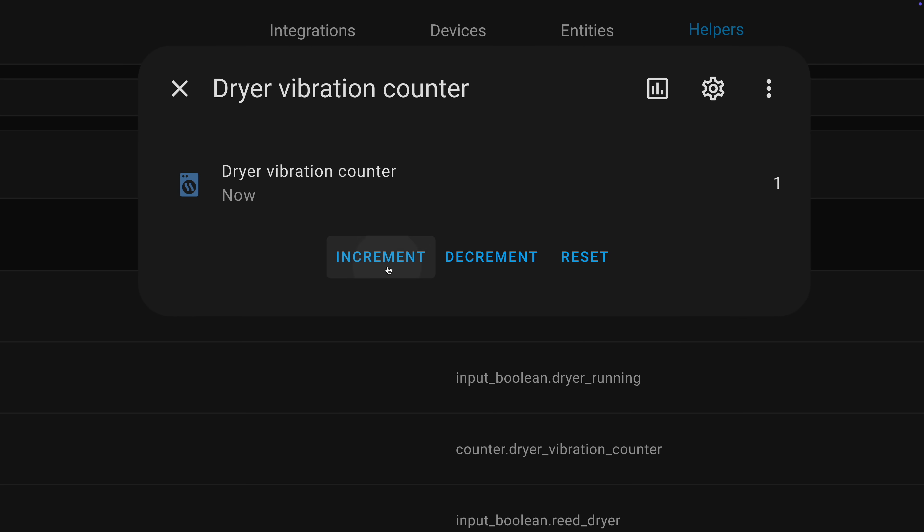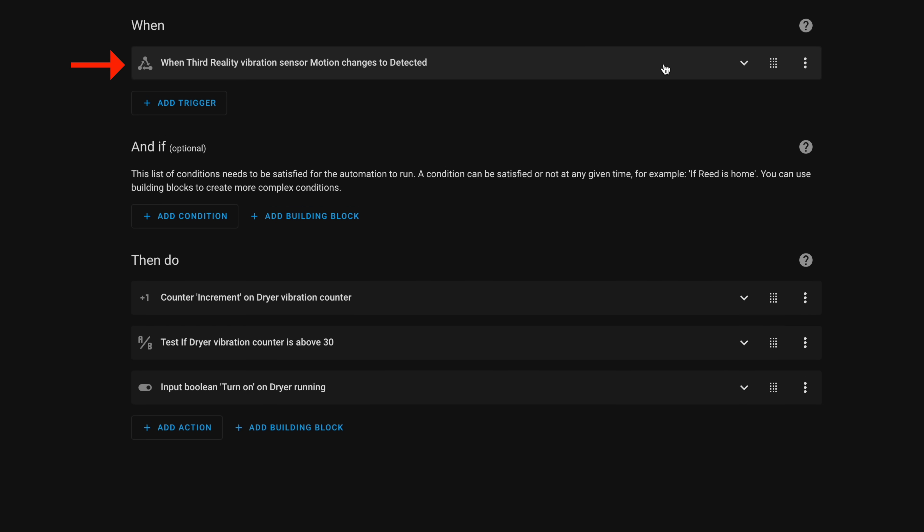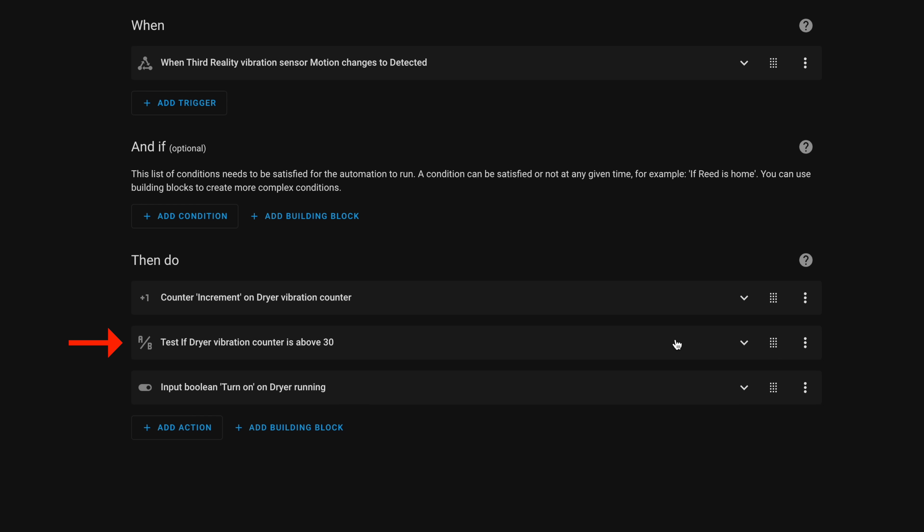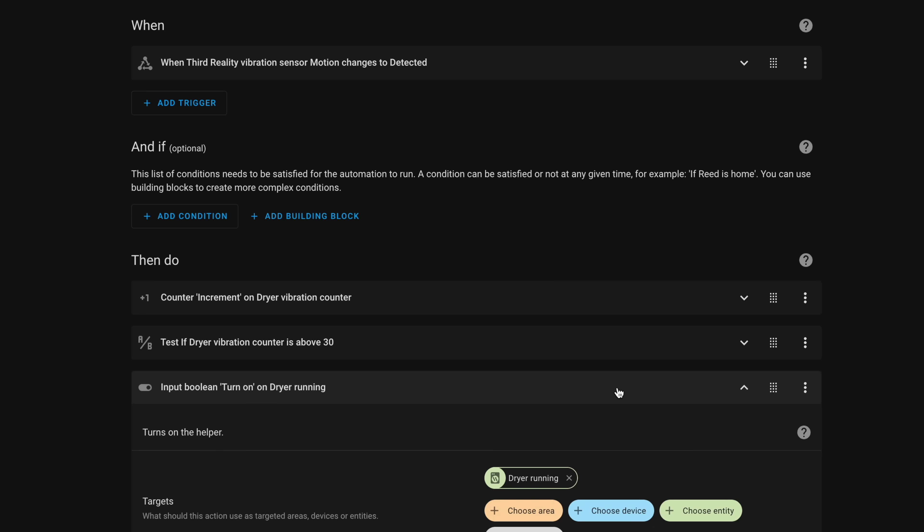So I made a second automation. I created another helper — a counter — that counts how many vibrations there are on the dryer. Every time vibration is detected, it triggers the automation, adds to the counter, and then checks to see if it's above 30. If it is, it turns on that input boolean indicating the dryer is running.